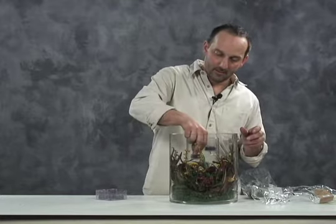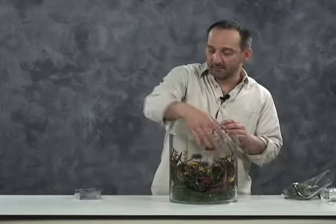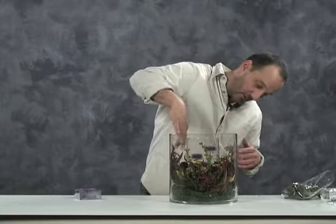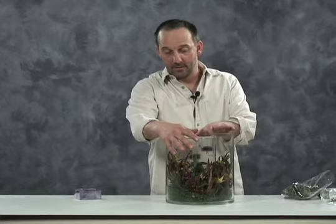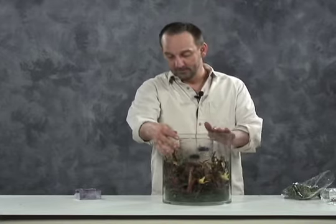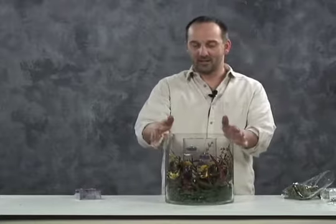And there you have it — you're all set. You can use any kind of ring, any kind of silk flowers. This is a really great and different centerpiece idea with the tea lights. And that's about it for today. I'll see you next time on 5-Minute Decor.